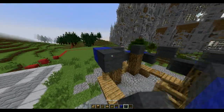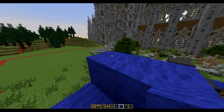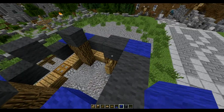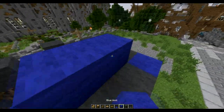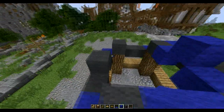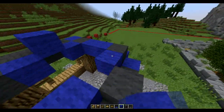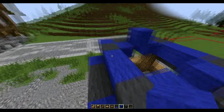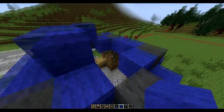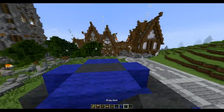Then in the front, we're going to place three grey wool right across. Then behind that, on top of these fences, we're going to add blue blocks, then a blue block in the middle, then we're going to have two blocks here, a block here and there, then two blocks here. Now we're going to add two blocks like this, and then add two grey in the middle.